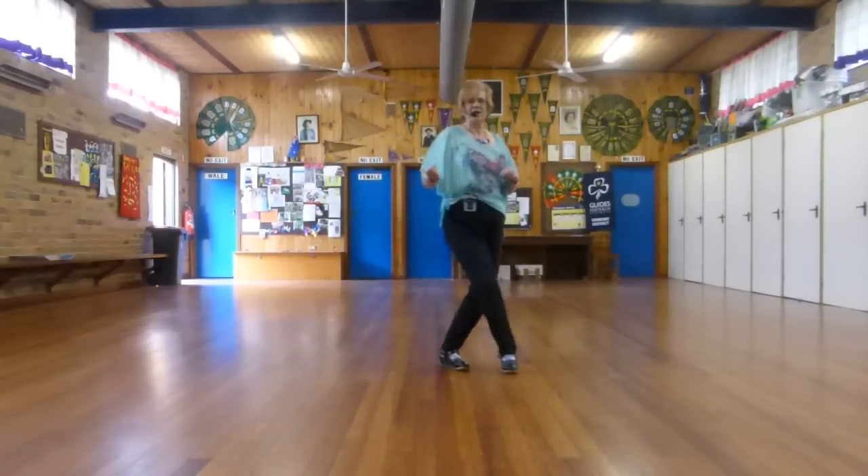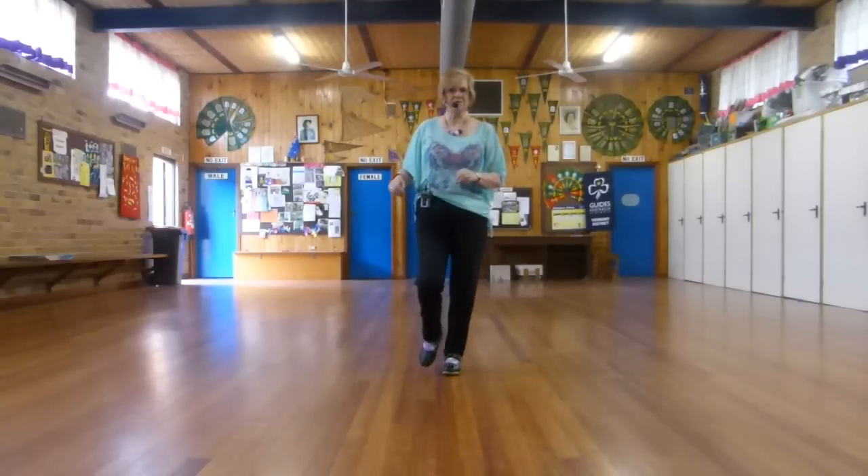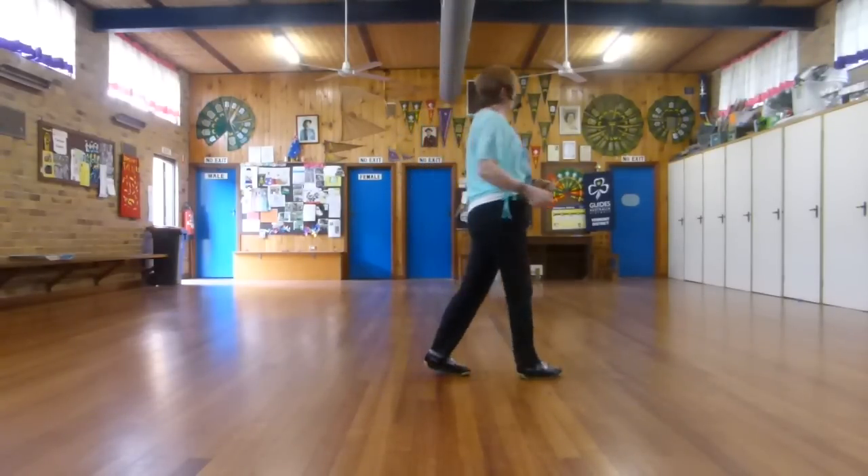So, we're doing our jazz box. Now, just add two normal paddles: step, quarter turn. Step, quarter turn. Step, quarter turn.